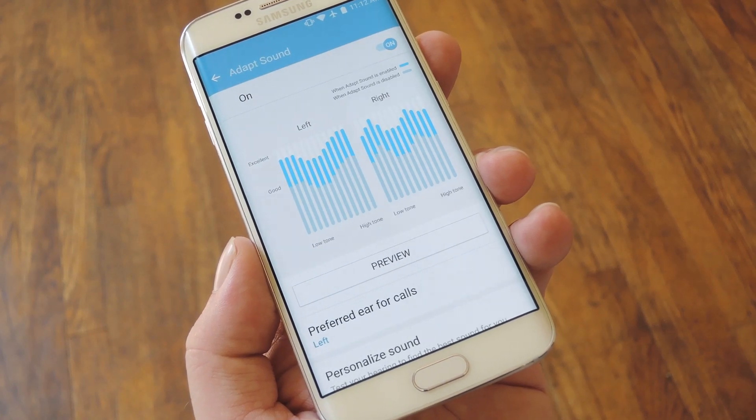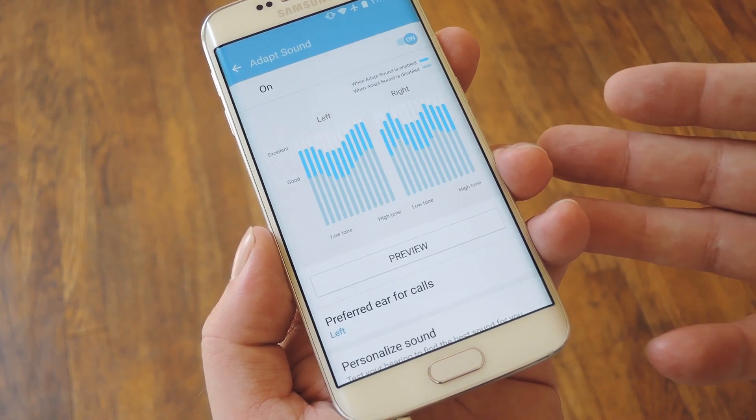Hey, what's up everybody? It's Dallas with GadgetHacks, and today I'm going to show you how to get personalized sound quality on your Galaxy device.